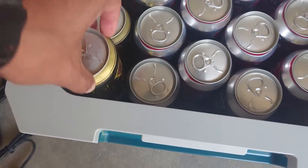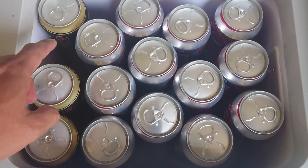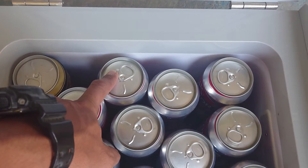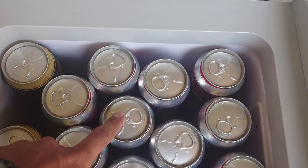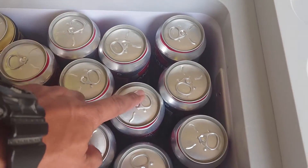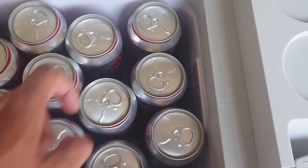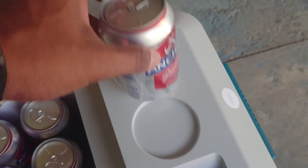One row holds 2 cans. Counting: 2, 4, 6, 8, 10, 12, 14, 16, 18, 20, 22, 24, 26, 28, 30. So 30 cans. Here you can put beer or glass.